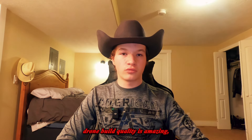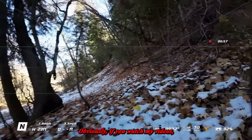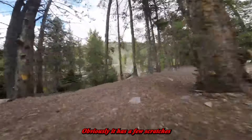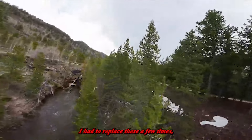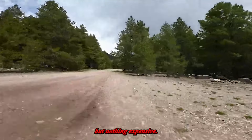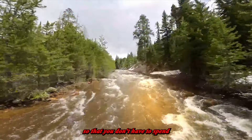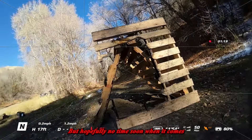One thing that almost made me not get the DJI Avata was concerns about build quality, because I know actual FPV drones are built tough. But I'm actually impressed — if you watch my videos you've seen how many times I've crashed this, and look, it's not that scratched. It has a few cosmetic scratches here and there, and I've had to replace the props a few times, but nothing expensive. I'd definitely suggest getting DJI Care with it so if you total it, you're not spending a ton to replace it.